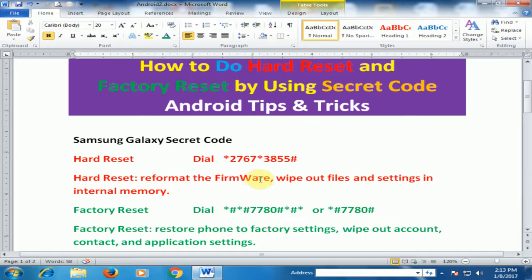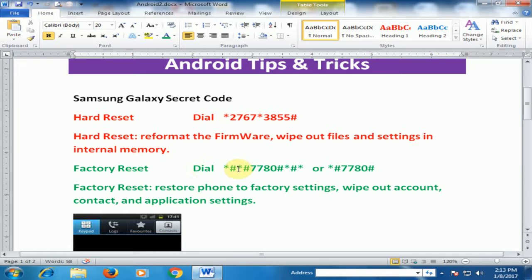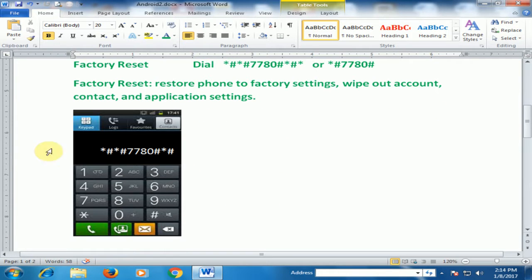If you want to factory reset, just dial *#*#7780#*#* or you can also dial *#7780#. It will restore the phone to factory settings and wipe out accounts, contacts, and application settings.